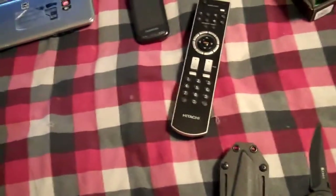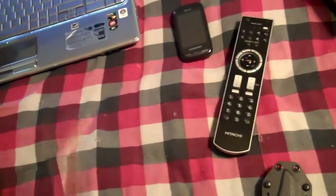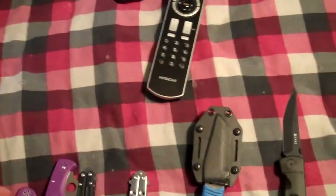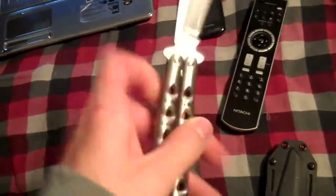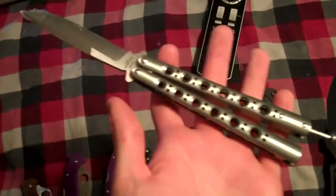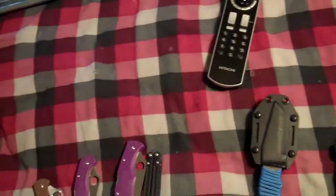But if an economic crisis happens and everybody's going crazy and needs money, the only knife I would probably keep is my Benchmade 42. I love this knife — this knife is my favorite out of my whole collection.